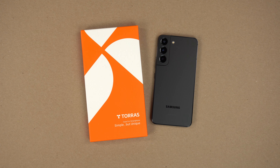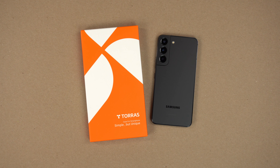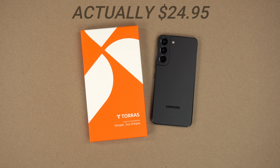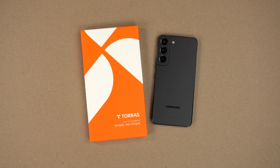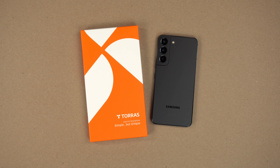Hey, what's up guys, it's Roy here and I have the Taurus Moon Climber clear case for my Samsung Galaxy S22. This case is going to cost you around $20 to $25 depending on where you get it. I've been having a hard time locating it on Amazon, so if you happen to find it, share the link with me down in the comments. Taurus was kind enough to send this out for review, so big thank you to them.